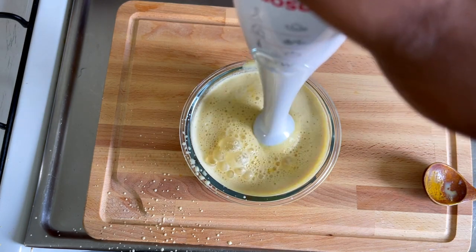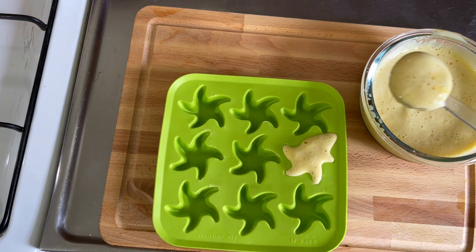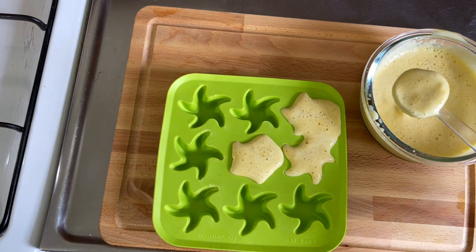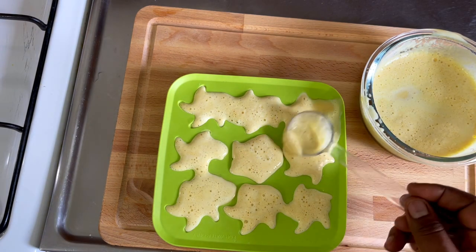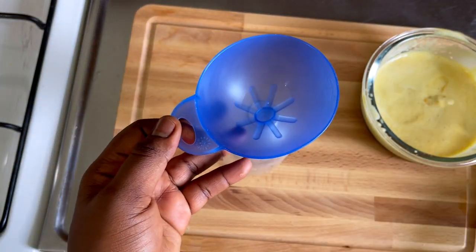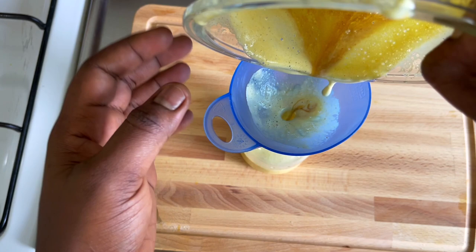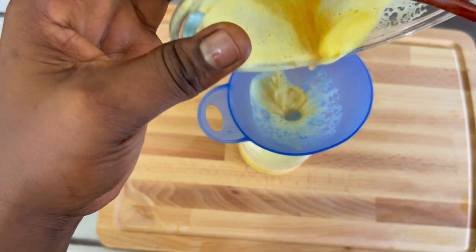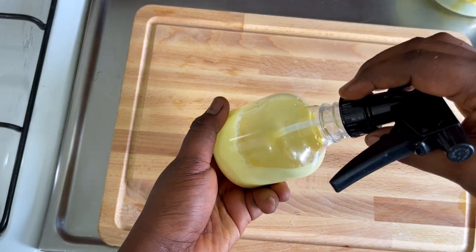I decided to use my hand blender to mix everything together because when I put the turmeric into the milk, it did not mix seamlessly. I'll be putting the leftover in the refrigerator or freezer, so whenever I want to use it I can just take it out, put it in the bowl, let it dissolve, and then put it into this spray bottle and apply it on my hair. I advise using turmeric like once a month.